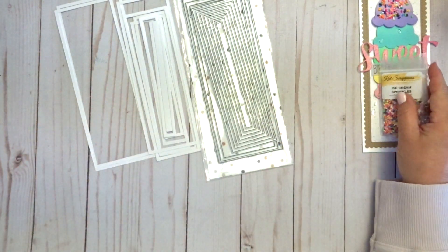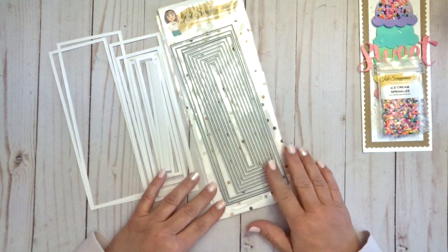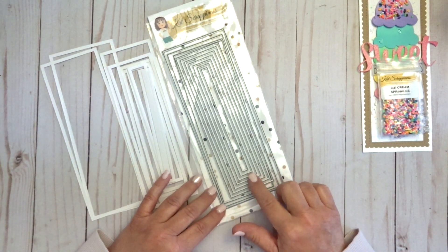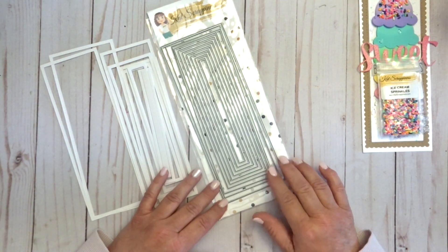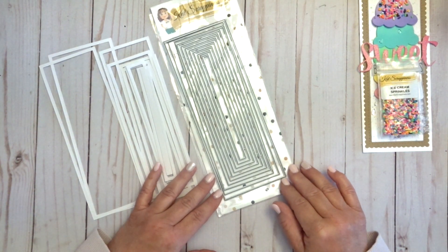Make sure you head over to the shop and check out all the new slimline dies, and don't forget the Never-Ending Slimline Dies. There are a lot of dies in this set, perfect for so many different size slimline cards. Thanks for joining me today — have a great day!